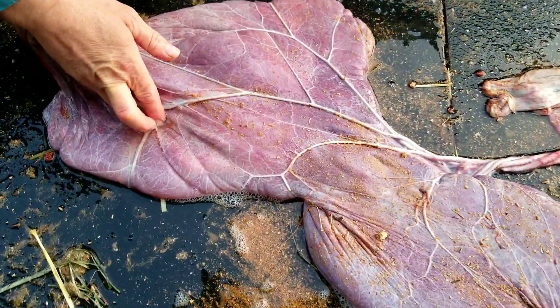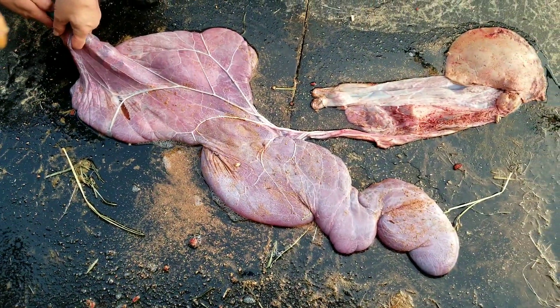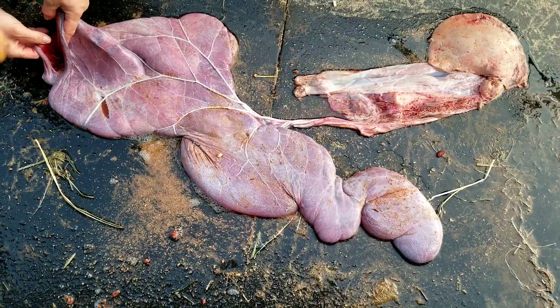From all the veins and stuff. We were just basically looking for water, finding an exit from it.